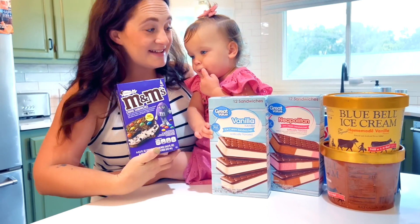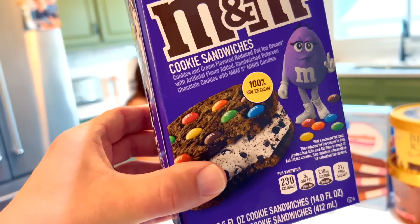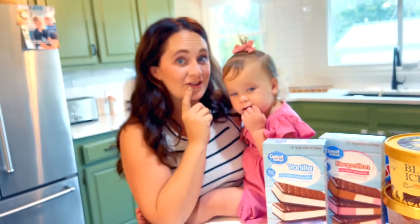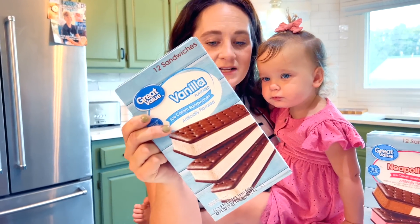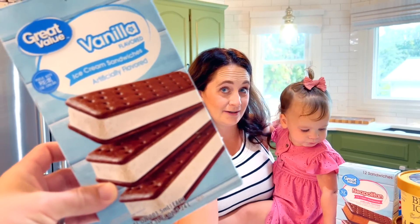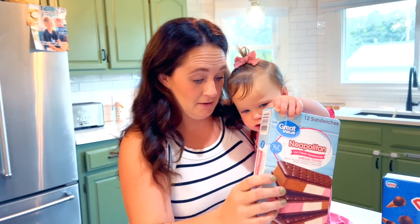First we have M&M cookie sandwiches. I'm very excited to try these ones. These are like a brownie M&M crust with cookies and cream ice cream. That's going to be yummy. We've got the classic vanilla ice cream sandwich — this is also known as astronaut's ice cream. They freeze dried these and give them to the astronauts, right? Nope.